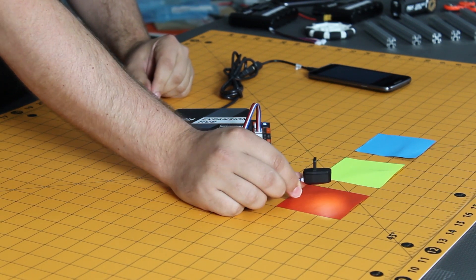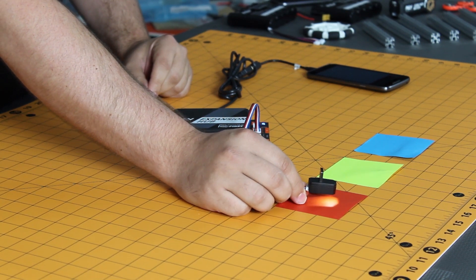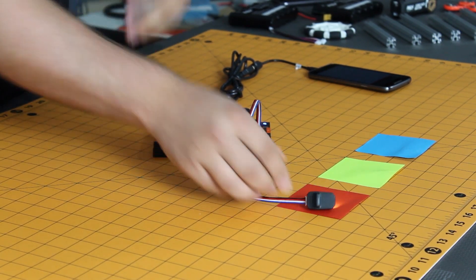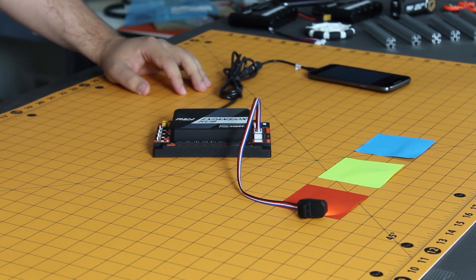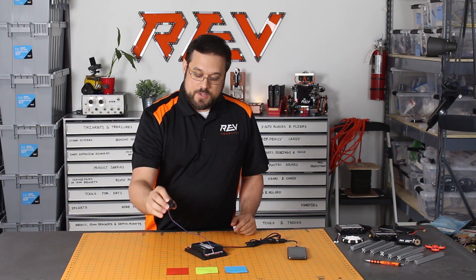When using the infrared range sensor function of this sensor, you also want to make sure that it's not exposed to a lot of infrared light, like light that comes from the sun. The infrared range sensor can measure distances from about 5 cm to 25 cm.